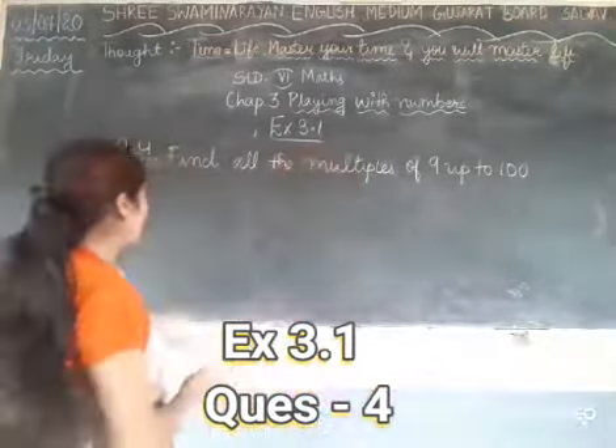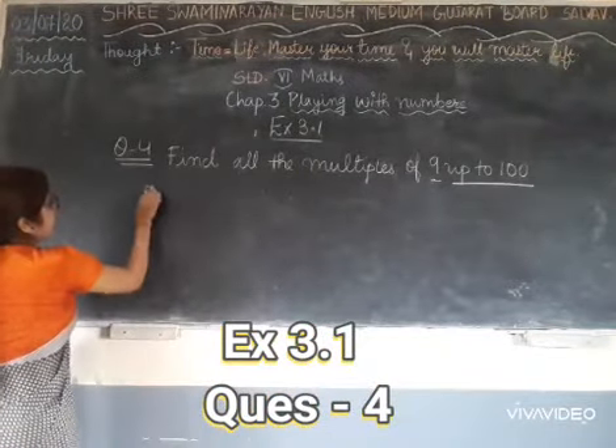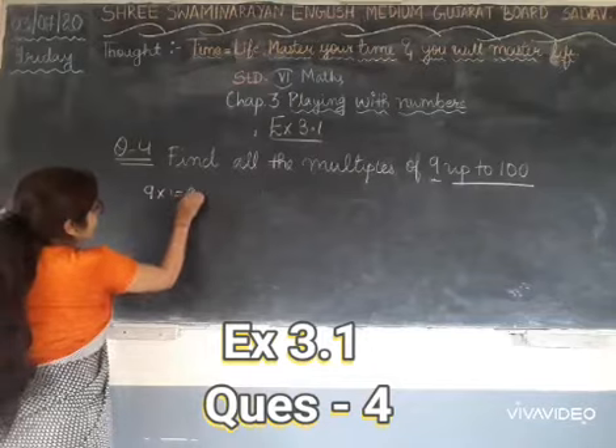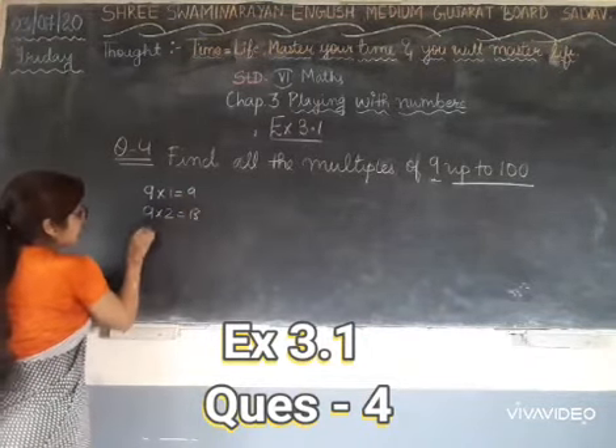Now question number 4 is: Find all the multiples of 9 up to 100. What do we need to do? We need to find multiples of 9, up to 100.